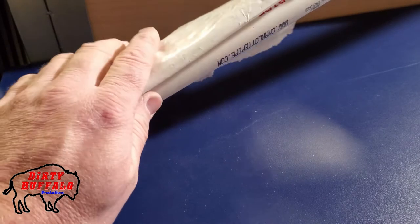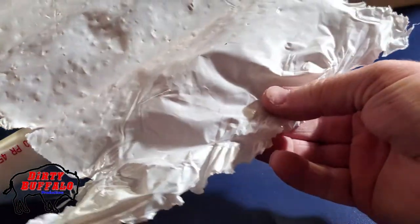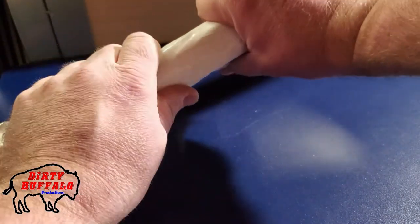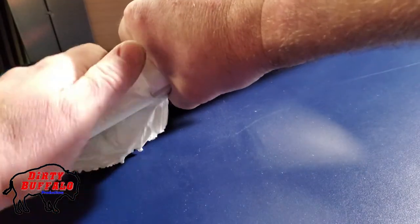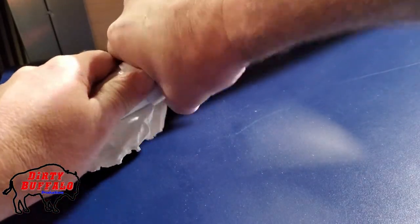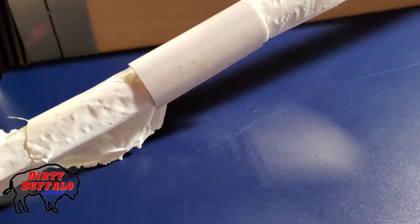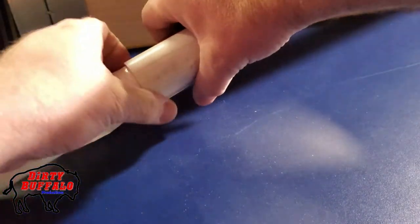We just put some extra pieces in to sturdy it up. Here you can see we have the plastic folded in half and then we'll fold it again, so it's actually four times the normal thickness. You get the clip started on your pipe and then just push it down over and it clamps everything fast — real simple to do.